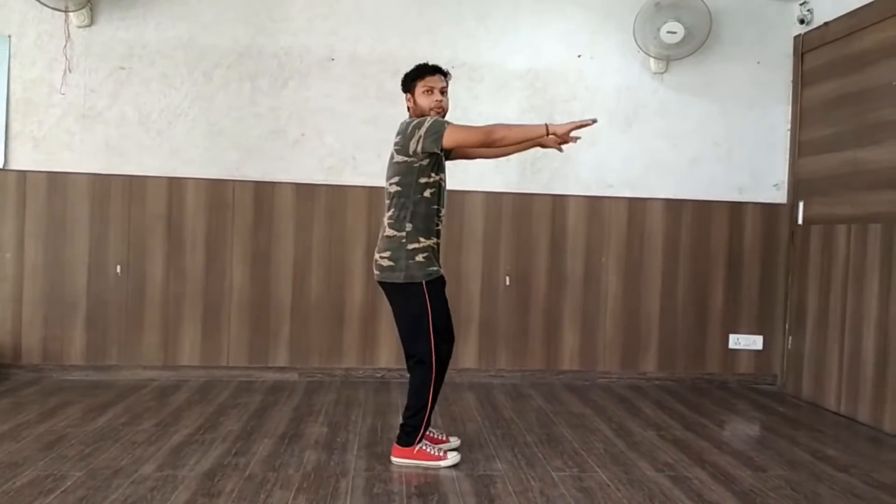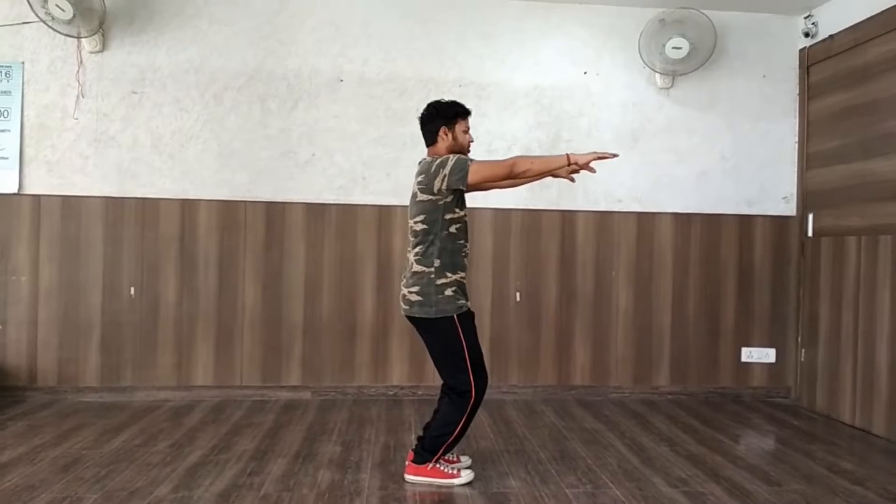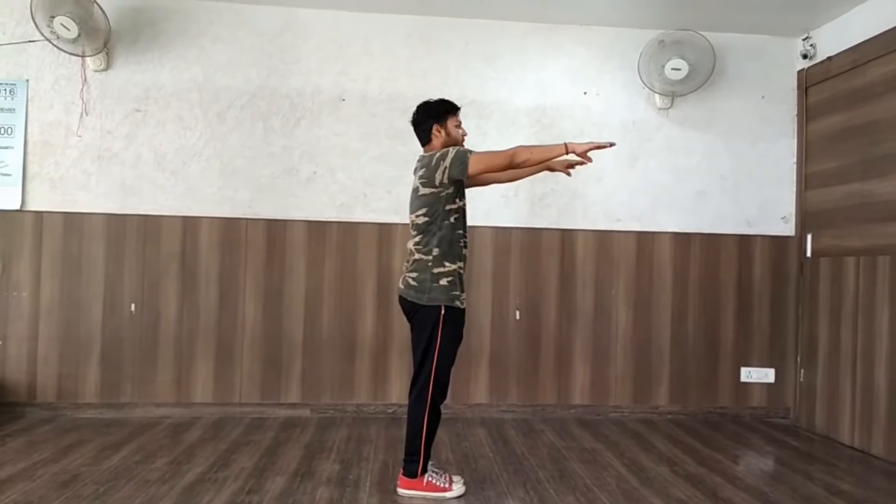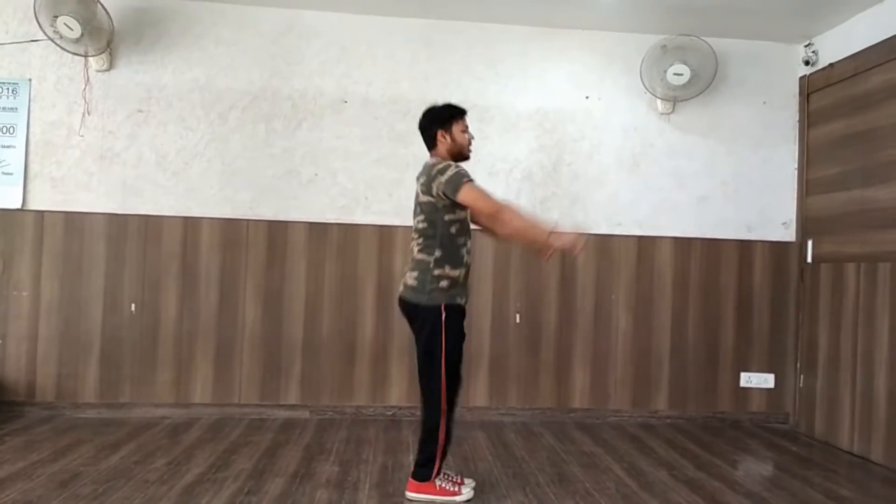Now we will exercise the arch jump. The arch jump is like this. And arch jump. Right foot, point to this here. Stretch here.